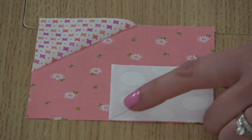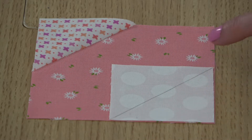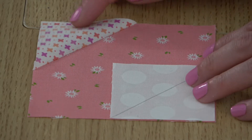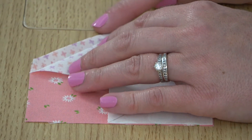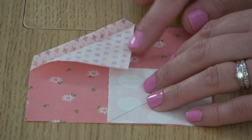For this technique, you draw a diagonal line across the wrong side of a square or rectangle, place it in the corner of another piece of fabric with right sides together, then you stitch along that line, trim, and press the marked piece open. That's where the name comes from — you stitch, then flip.